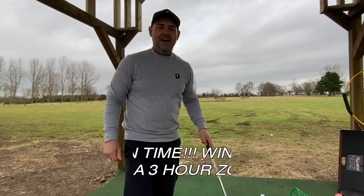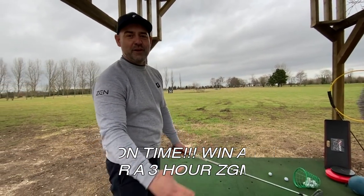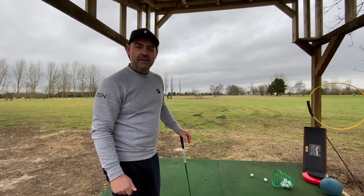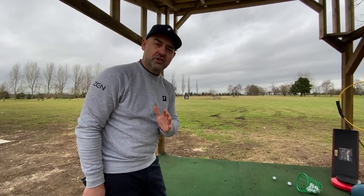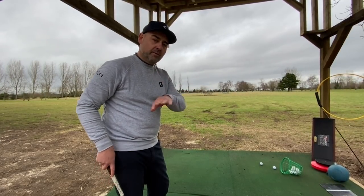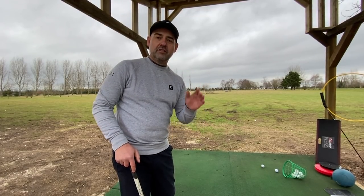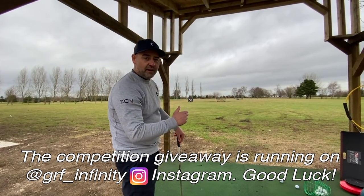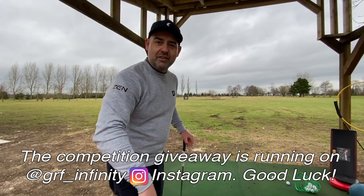We need to tap into these innate forces that we utilize every day and apply them to our golf swing. Hi guys, the season of love is upon us and we've got a campaign and challenge for the Zen team — hit the Zen love heart. Play a draw and a fade and send yours in. Hashtag 'in love with golf,' hashtag 'Zen love heart,' post on all our platforms. We're going to pick two players — one wins a GRF system and the other wins a three-hour golf session.